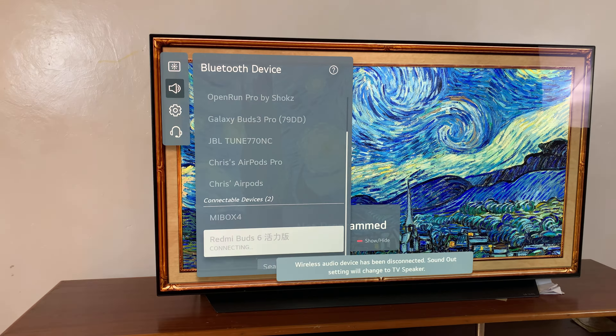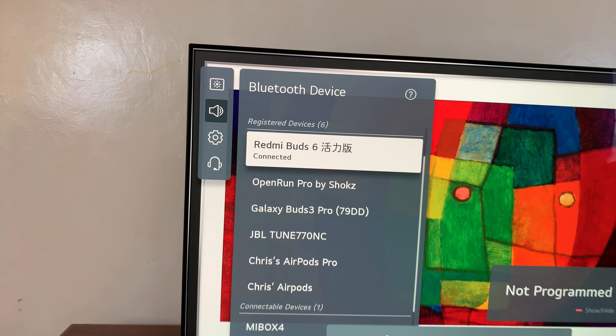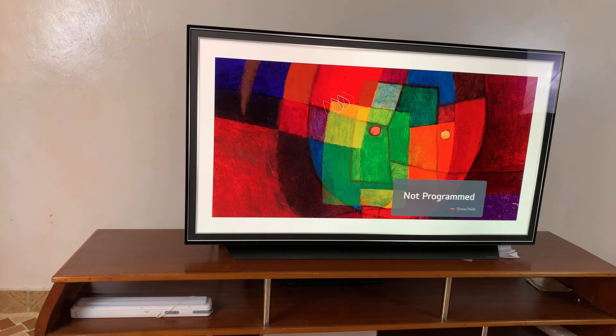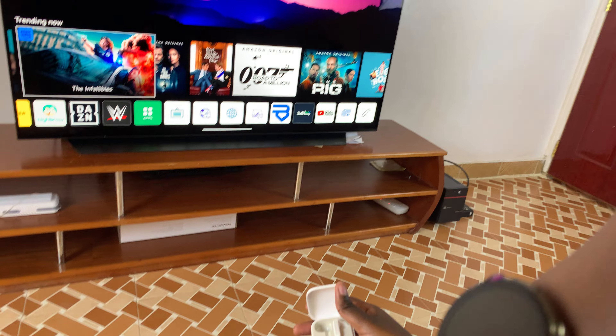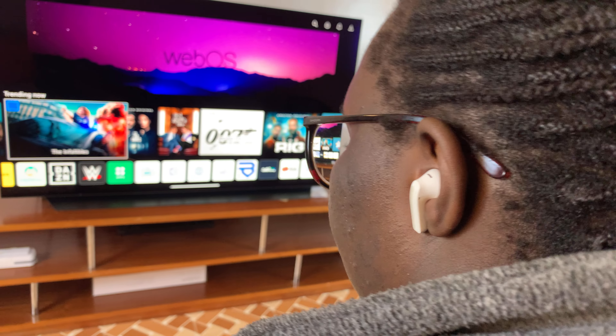My Redmi Buds 6 have been successfully connected to my smart TV. I can go back to the home screen, then remove the buds from the case and start listening to any music or movies I'm watching on my smart TV.